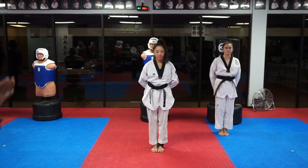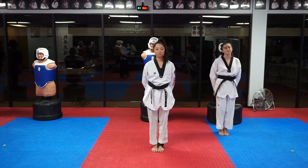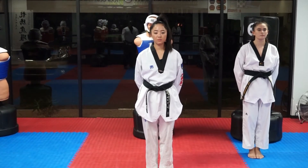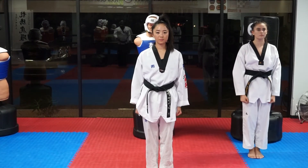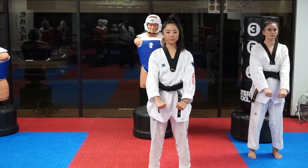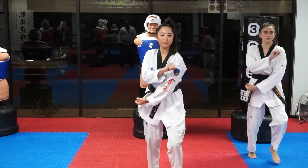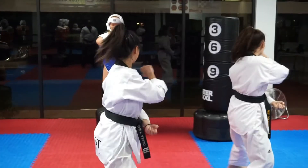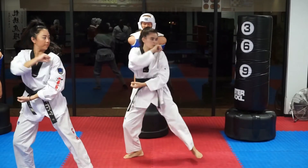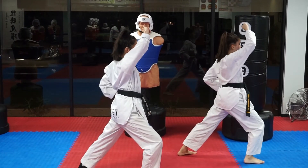I have Cindy here and Bella to demonstrate for us in all four directions so you can see how it's executed.